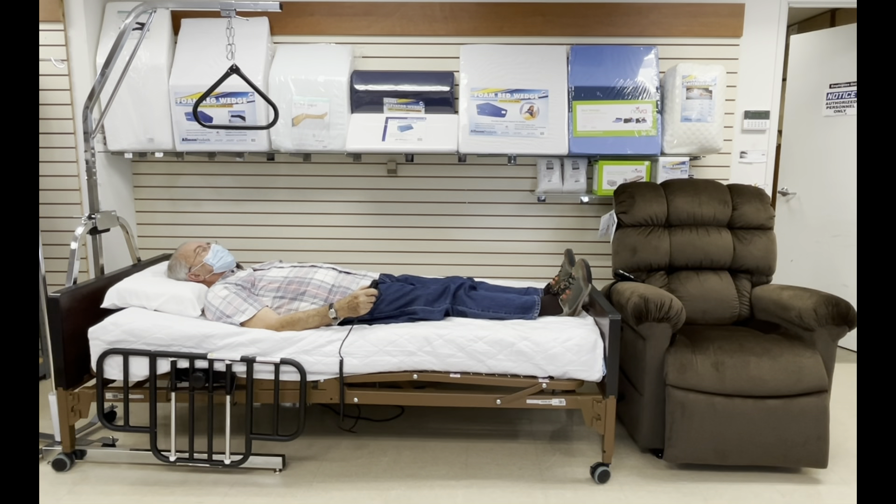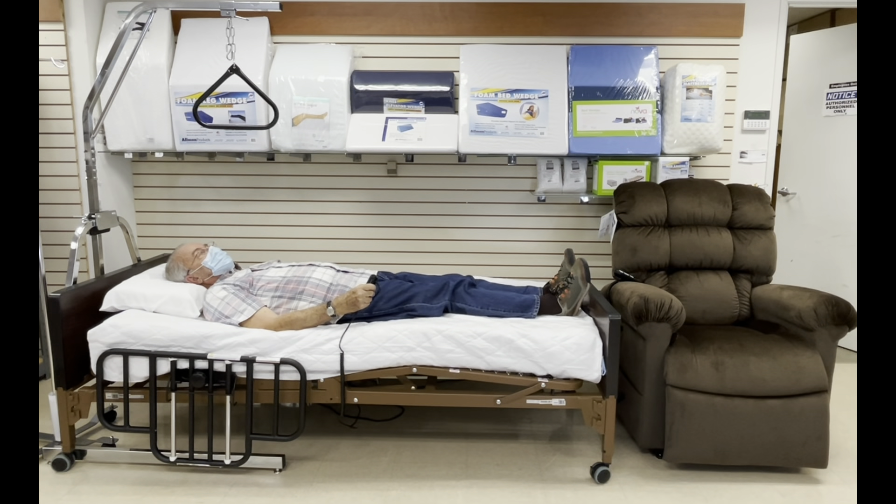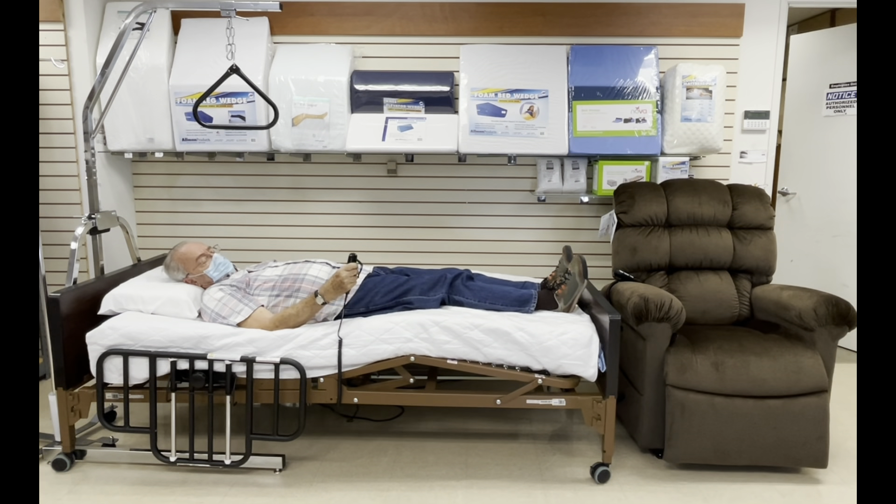Next, pressing the middle two buttons will bring the knee of the bed up and will bring the knee of the bed down.